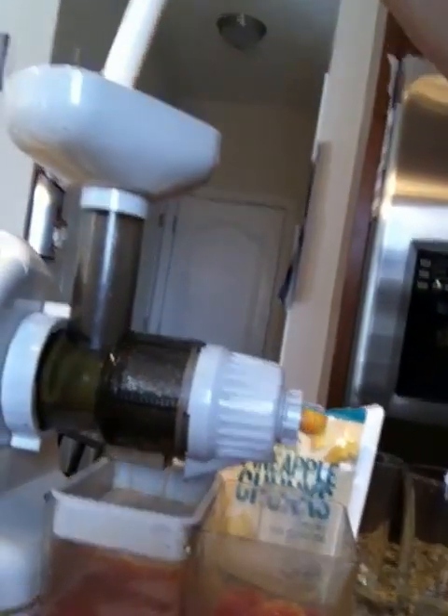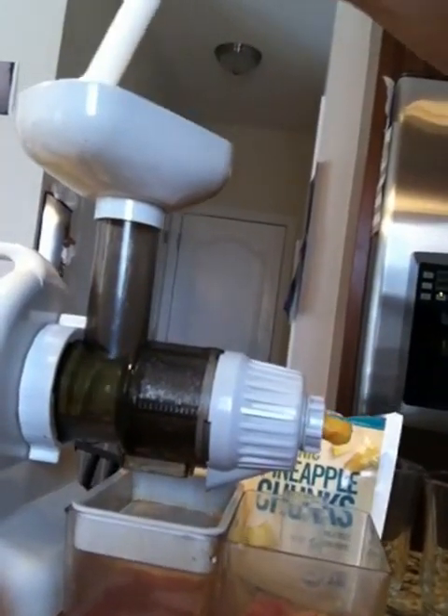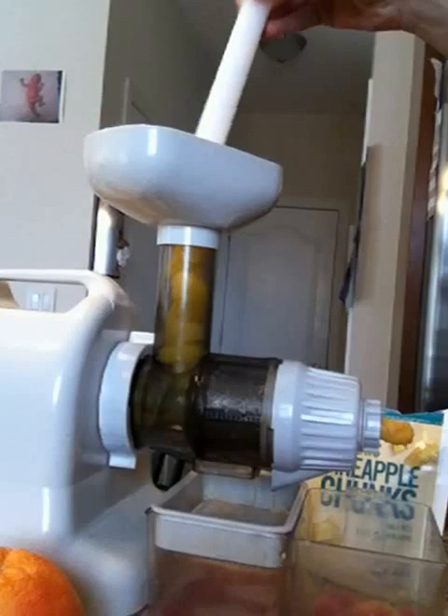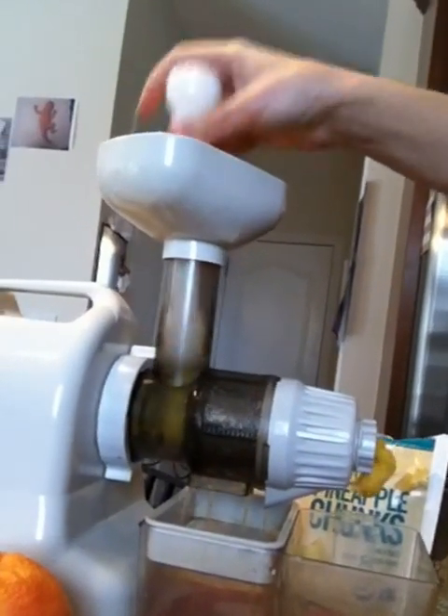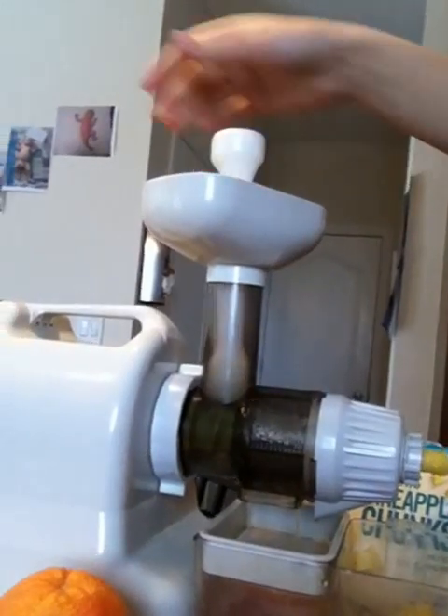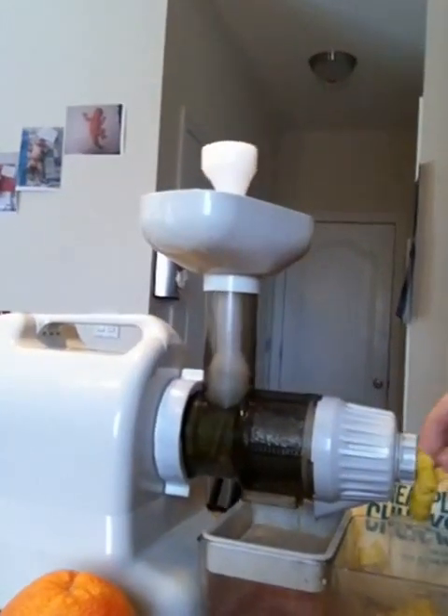You can see how the juice is coming out. You can reuse the pulp to get better results.